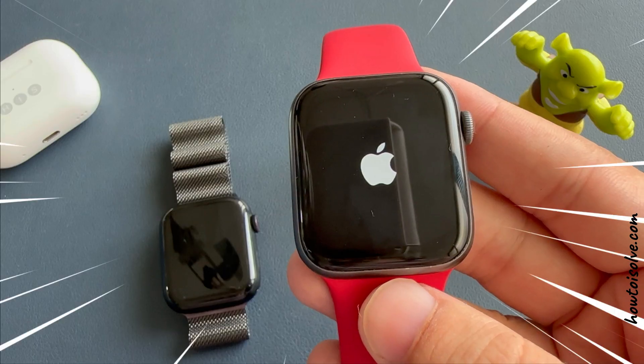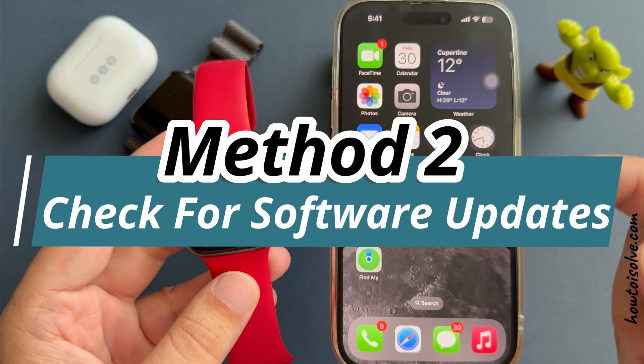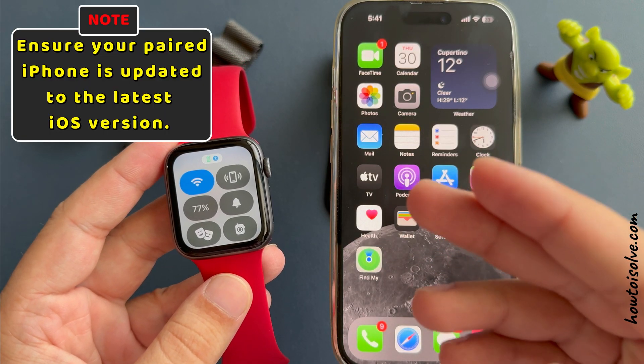This process will take a few minutes and fix the issue automatically. If the issue is not fixed and comes up repeatedly, then check for software updates and get the latest watchOS update.